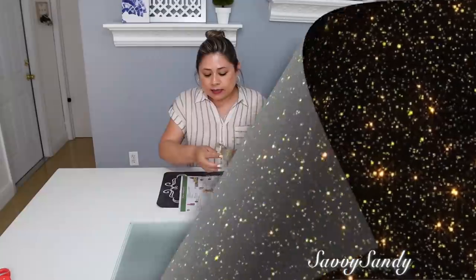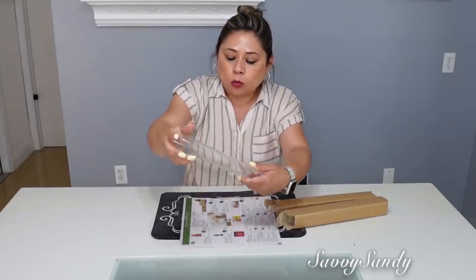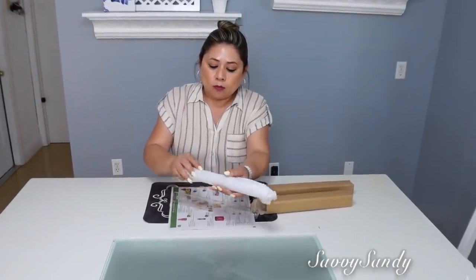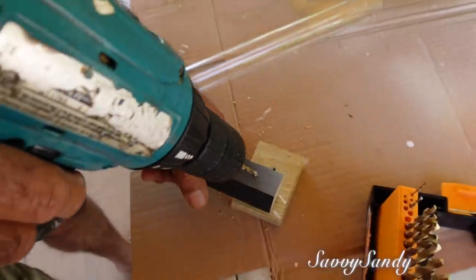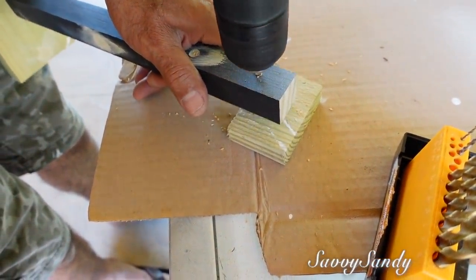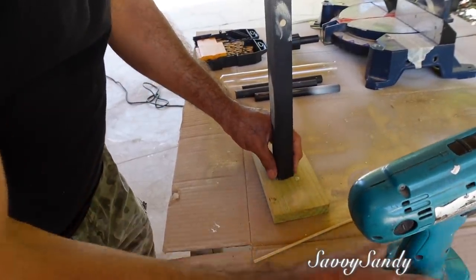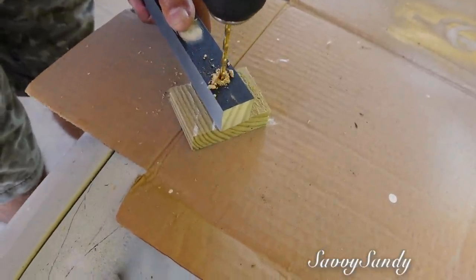Seguimos con la tercera idea. Y aquí voy a usar estos tubitos, mira qué lindos. Estos tienen dos huequitos en la parte de arriba y son redondos en la parte de abajo. Por estos pagué $1.99 por cada uno. Para esto mi esposo me hizo una base. Él estuvo reciclando alguna madera que ya teníamos. Le puso una base en la parte de abajo y el palito en el medio. Para la parte de arriba, casi en la punta, él le hizo un hueco que atravesara de lado a lado.